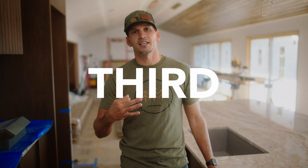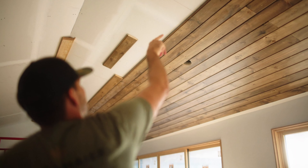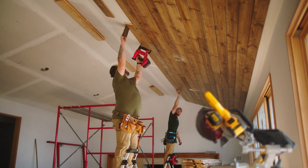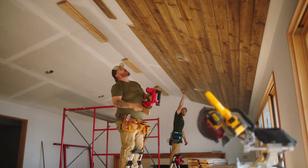Second is prep. You want to start with hanging drywall and fire taping, and then from there you can mark out all your studs, and also pre-stain everything. Then you can plain nail everything as you go.